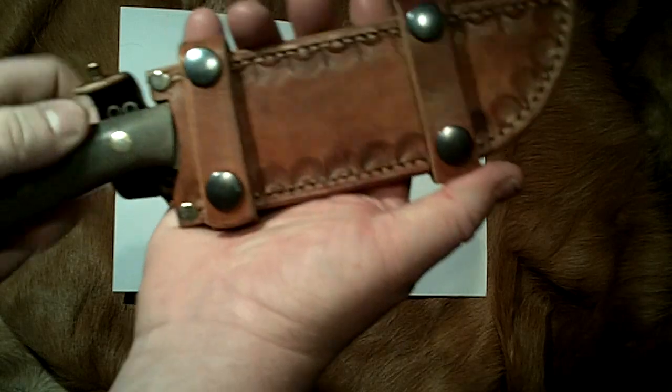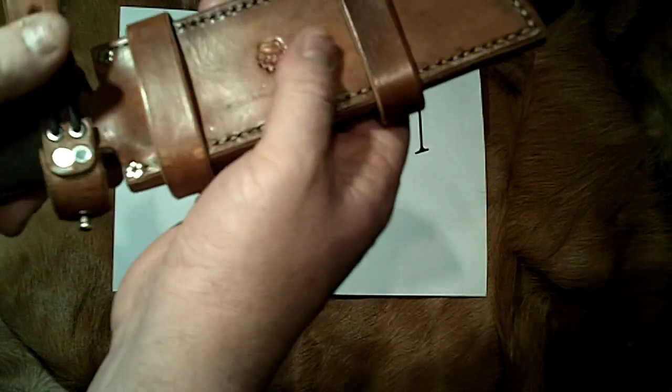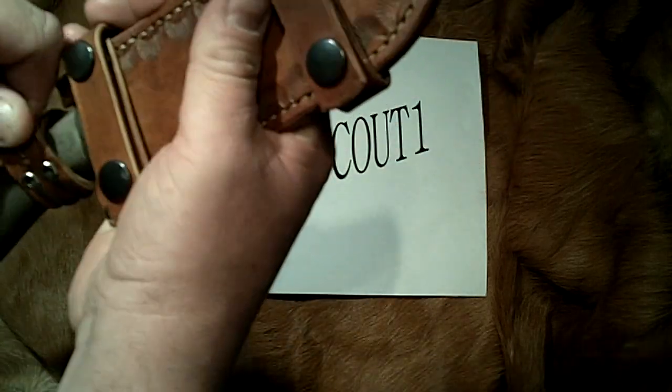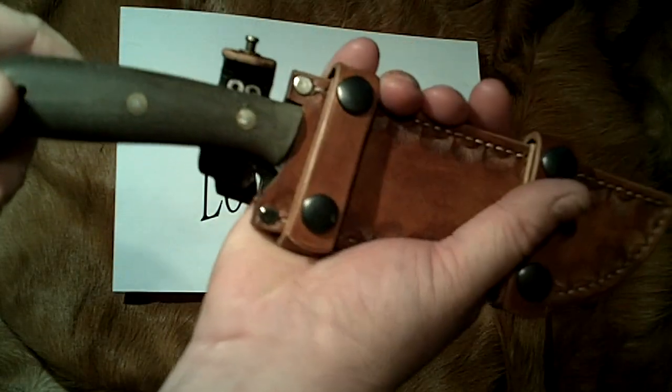If you've followed some of my videos, you'll know that I'm very critical about leatherwork and it's something I would really like to learn how to do. I don't say it'll be an easy process but I think I might have a go. I've got some hide in the workshop and a couple of sharp knives, so I'm going to give it a try and just see how we go on.